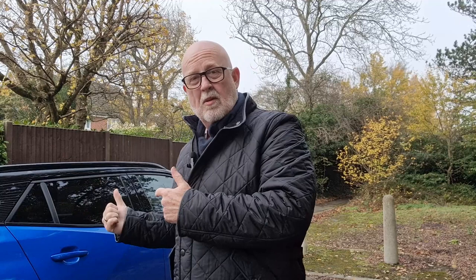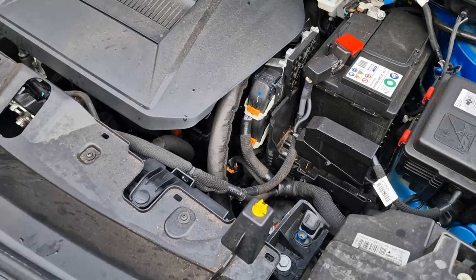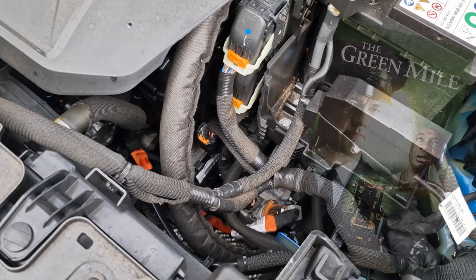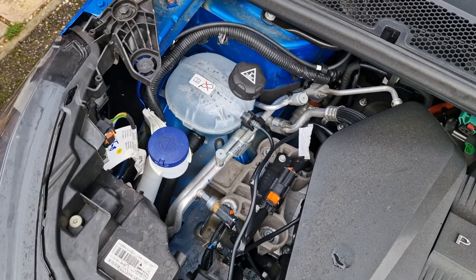The next thing is understanding what you shouldn't touch under the bonnet, because there is some stuff under there that can give you a nasty surprise. It's critically important that you don't touch anything with an orange cable or an orange top. If it has any kind of orange marker on it whatsoever, stay away from it. That said, it shouldn't stop you from filling up things like windscreen washer fluid and coolant — just avoid anything with an orange marker.